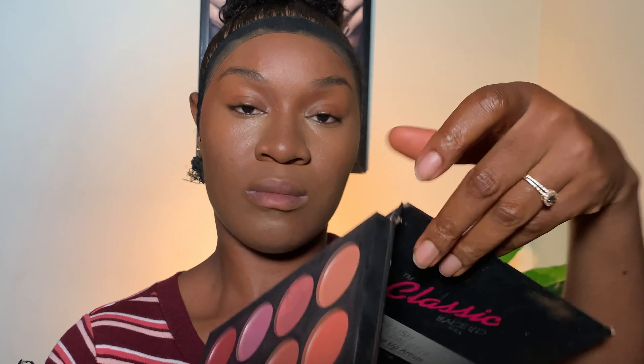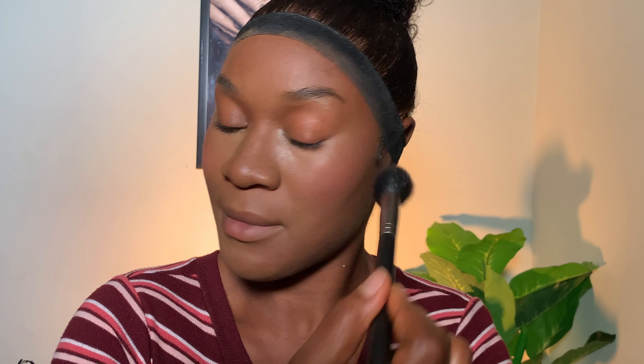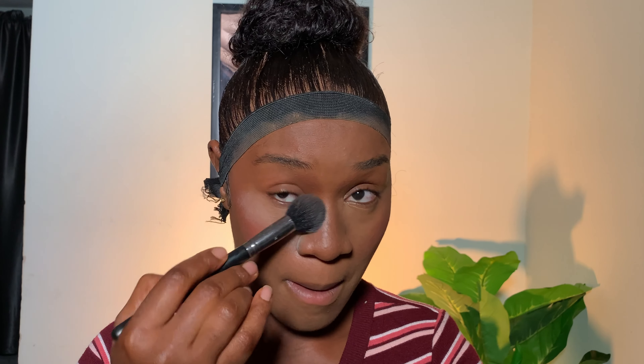Next I apply blush from Classic on my cheeks so I don't look pale — even when rushing in the morning I need some color. I just blush my face to give it some life. Then I go in with Laura Mercier translucent powder under my eyes to set that area, applying it with a brush so my under-eye looks flawless and lightweight.